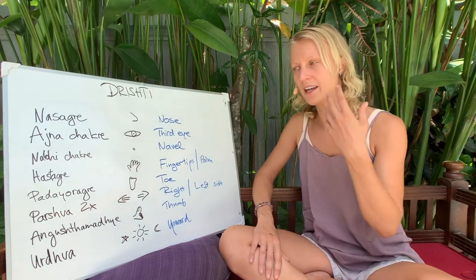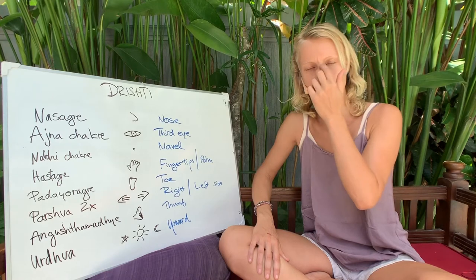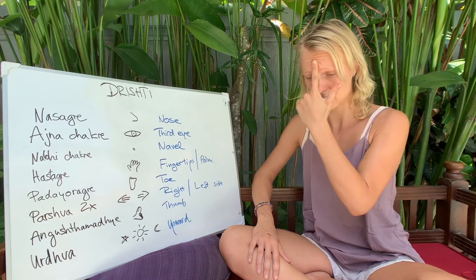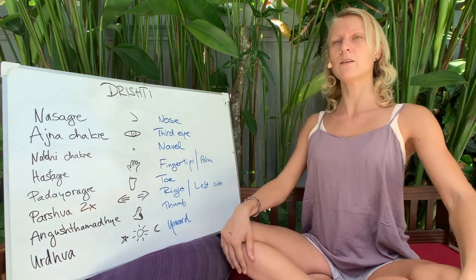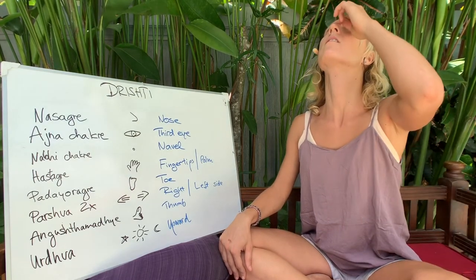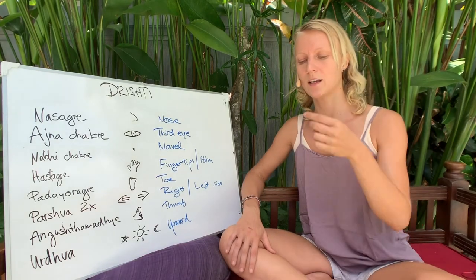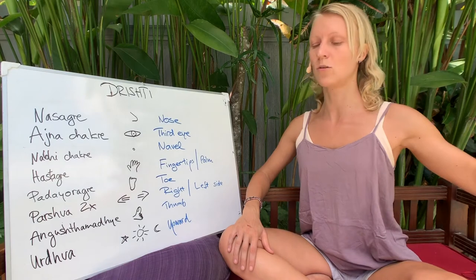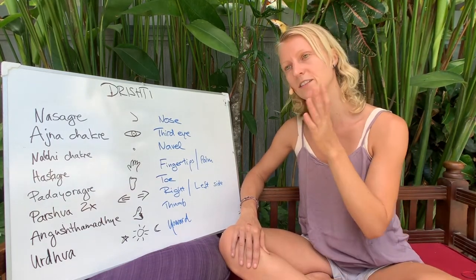Ajna drishti — the third eye, right between the eyebrows. You look at the third eye in Urdhva Mukha, the upward facing dog. You look up, follow the nose, but actually look even further up to the third eye. It's a nice example where looking further up helps you open the posture even more — in the end, it fulfills and completes the posture.